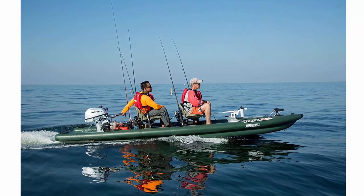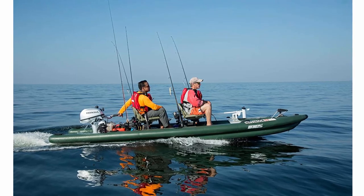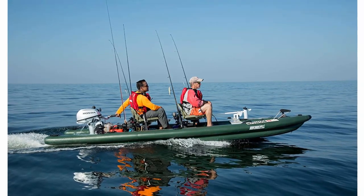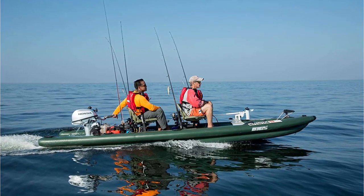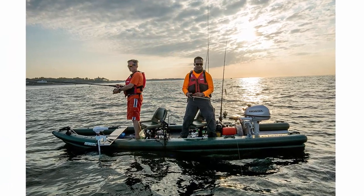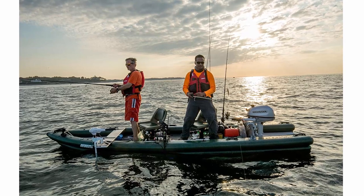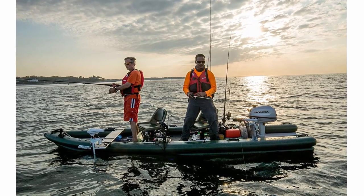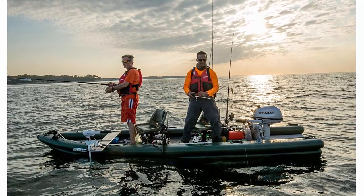A patent-pending revolutionary roll-up-and-go 16-foot 1 or 2-man fishing skiff. Simply rolls up and stows in most any car trunk, ready to go. Comprised entirely of drop stitch technology like inflatable stand-up paddle boards, giving you all the benefits of a rigid hull minus the excessive burdens and added cost. No trailer, no ramps, no expensive fuel cost, no maintenance, no storage fees.